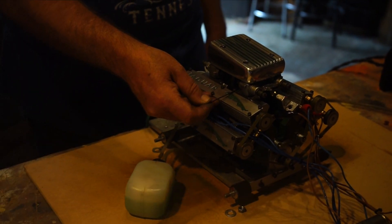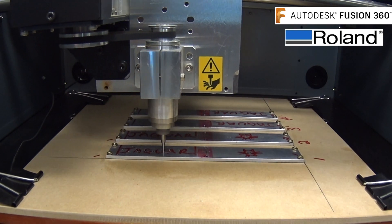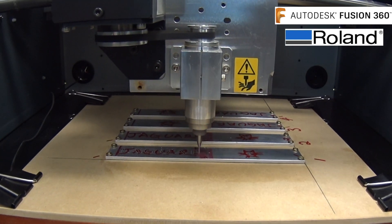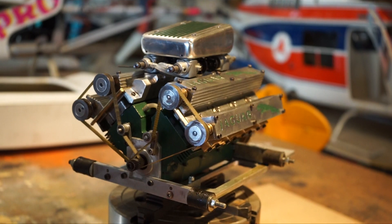G'day, welcome back to DCT C&C. My name's Aaron. So today I've got a special surprise for you. I'm going to be doing some engraving on a small miniature V8 motor that actually works, and I'll be engraving the Jaguar logo and the Jaguar name on top of these rocker covers. So without further ado, let's flick over to the CNC machine and I'll let you check all this out.